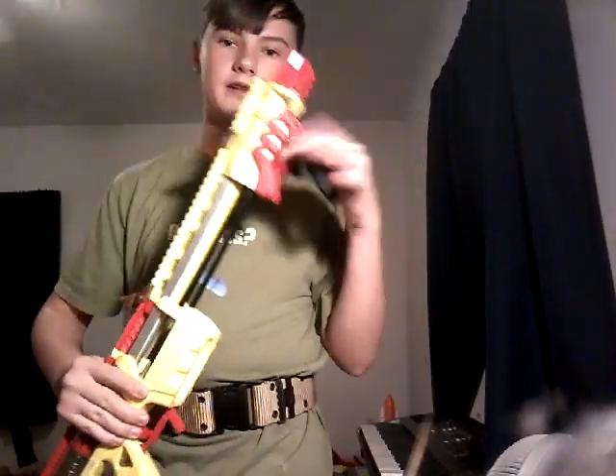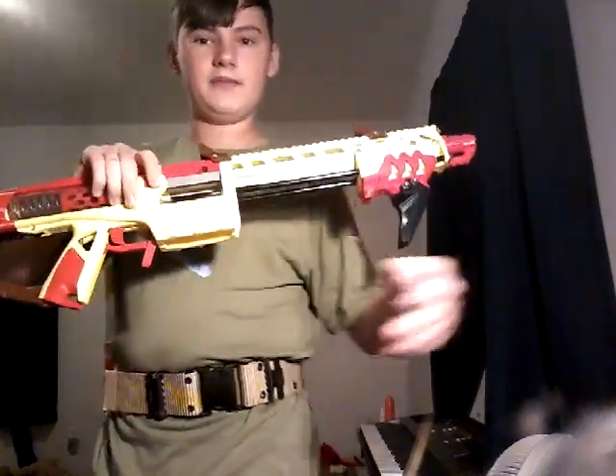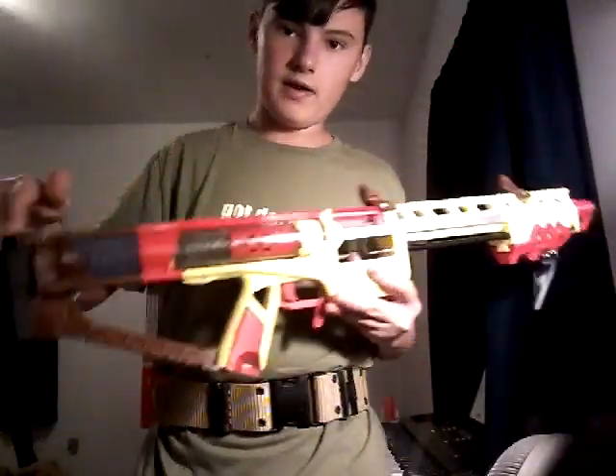It adds a little extra color with the red. In case you couldn't tell, the colors — this light makes it look almost white, but if I move the lamp over a little bit, you can see it's yellow with red.